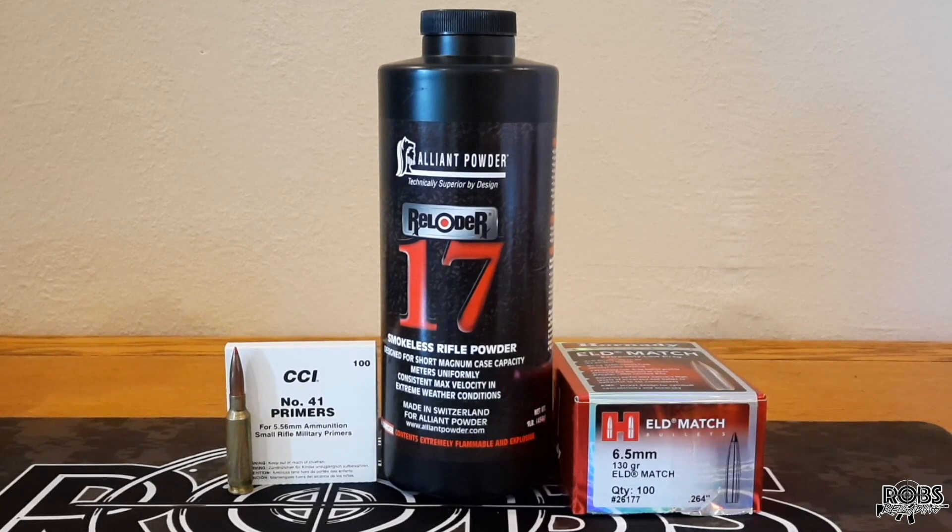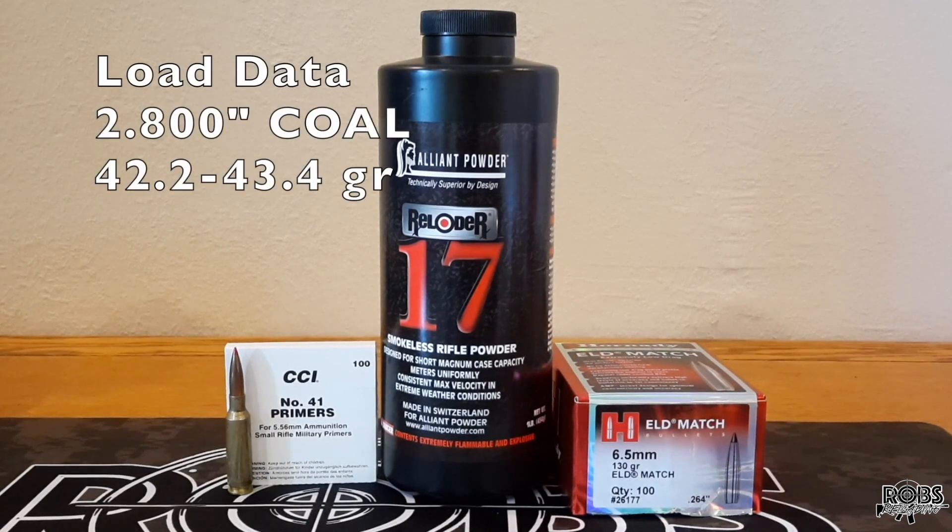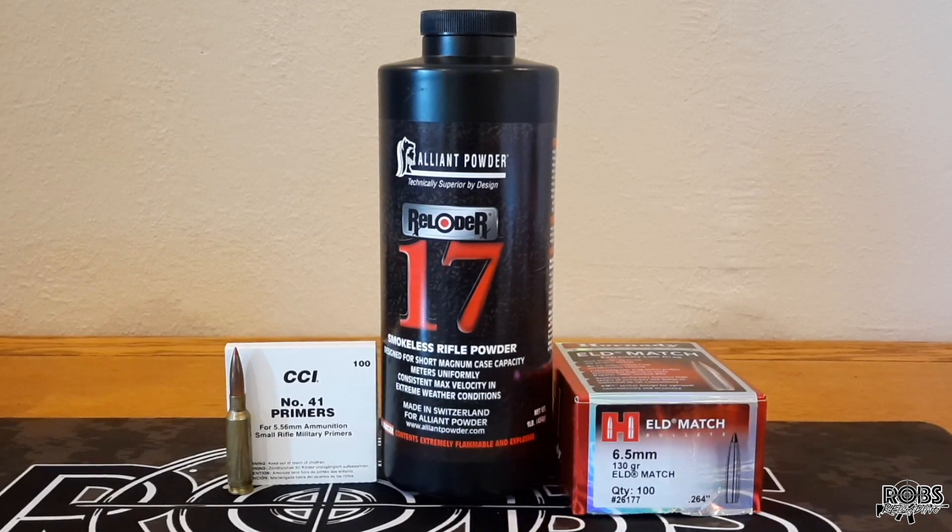We're going to use Hornady's load data. We're going to use the 2.80 overall length that they list in their manual, and we're going to start at 42.2 grains and work our way up to 43.4 grains. I haven't had any really impressive results with this rifle yet, so we're still trying to find that combination that the rifle likes. Hopefully this is one of those combinations.